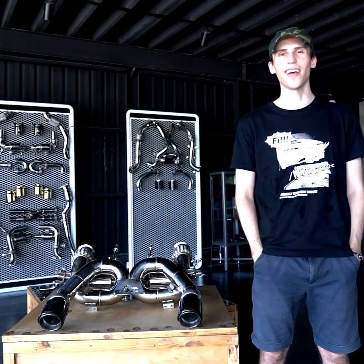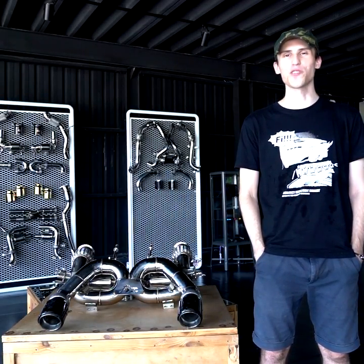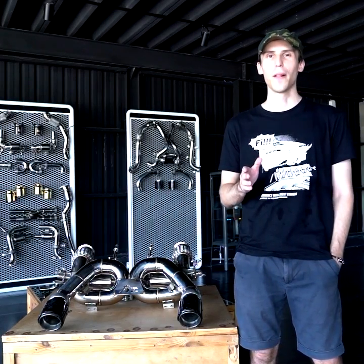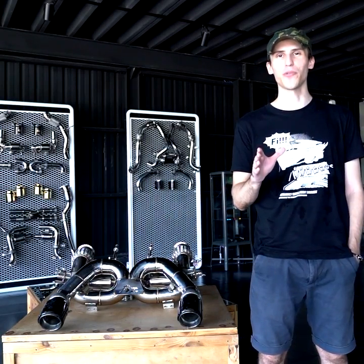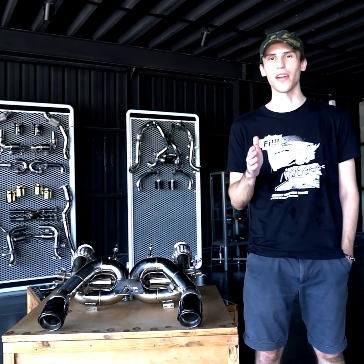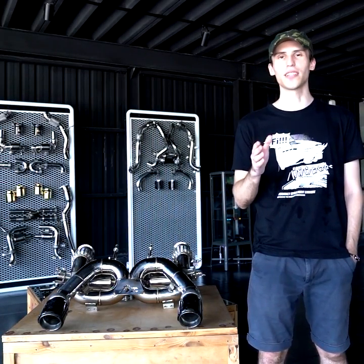In the future we're going to be adding a titanium cutback version for McLaren 720s. It's going to be stronger and lighter, ensuring a better power-to-weight ratio and resulting in better handling and acceleration. The pipe walls are going to be thicker to ensure higher durability, and it's also going to result in a much more exotic sound.